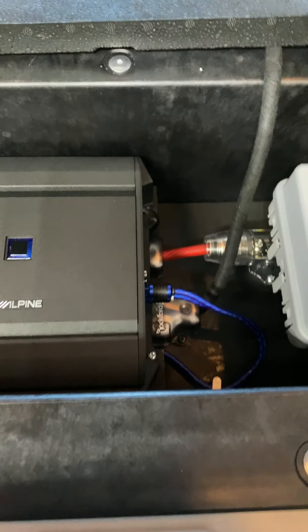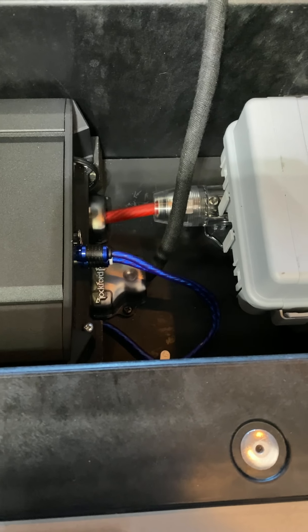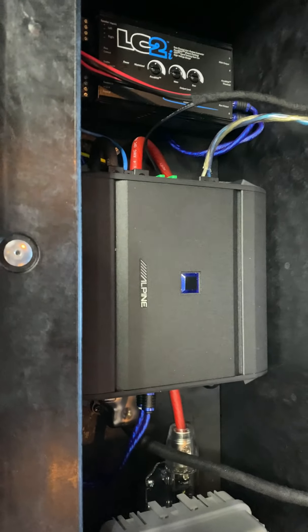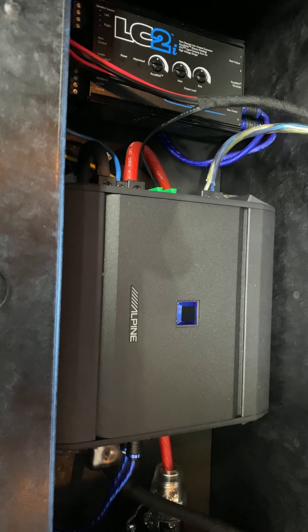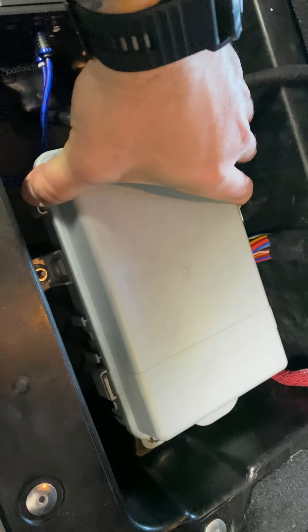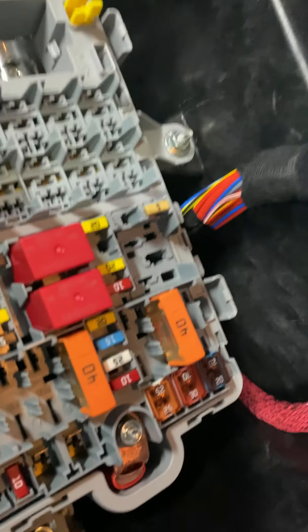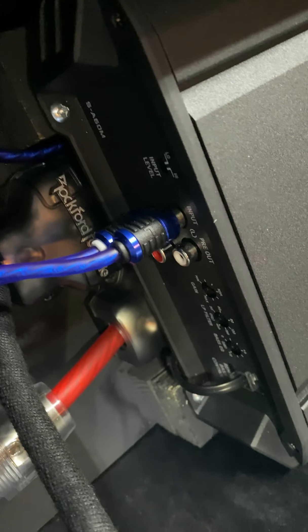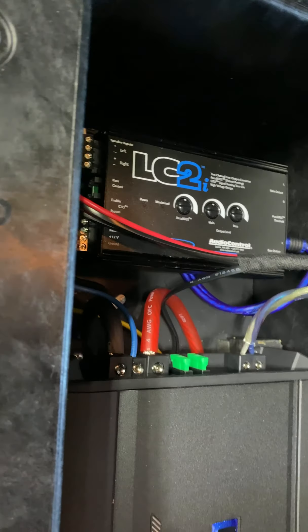We ran everything under the styrofoam piece. In the back here we took a black piece of wood, put some foam underneath, and used some 1x2s to make risers for the amp and the digital signal processor. We've got our power, our ground, our remote. We've got our fuse back here coming out of the fuse box — we just piggybacked onto the one that comes from the battery, you can see it right there. That just pops back on. So we've got a 100 amp fuse there because we're running a 600 watt amp, and we've got a couple of distribution blocks — one for the ground and one for the power, which obviously runs to both units.